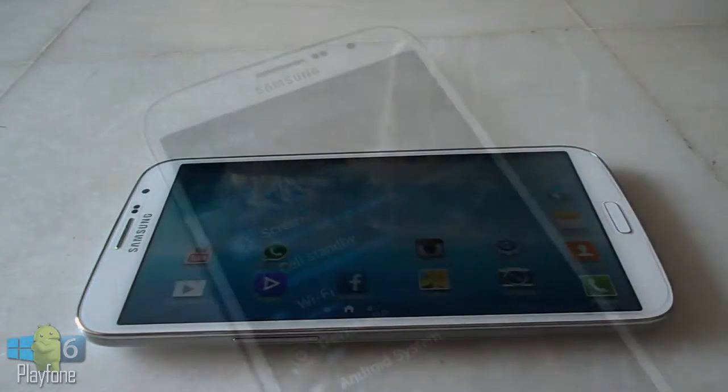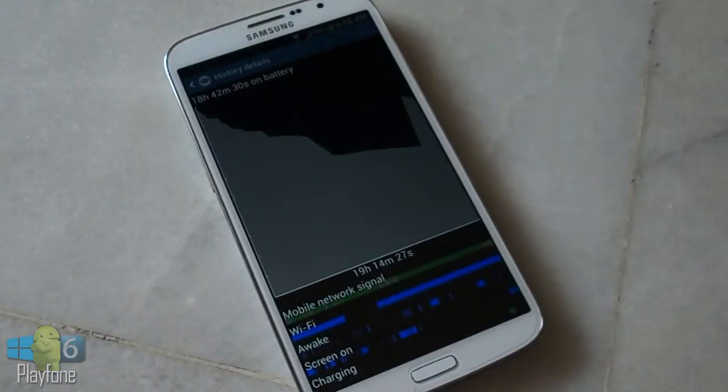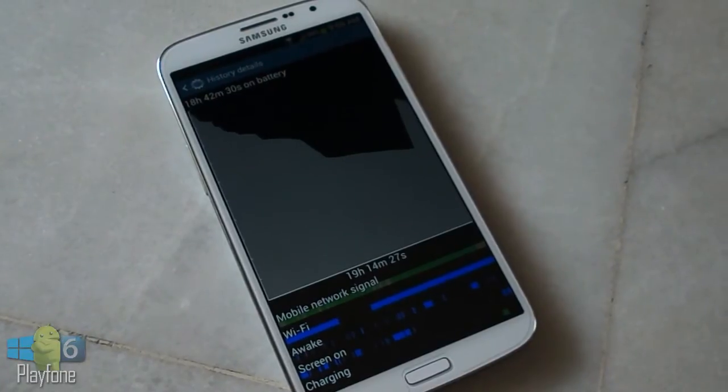The Galaxy Mega 6.3 battery life was found to be pretty good — almost 20 hours of talk time and over 8 hours for both web browsing and video playback.